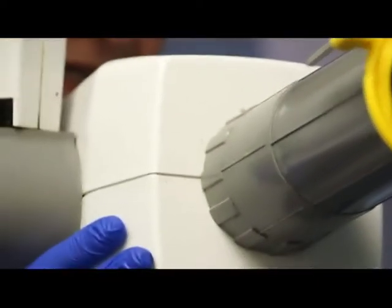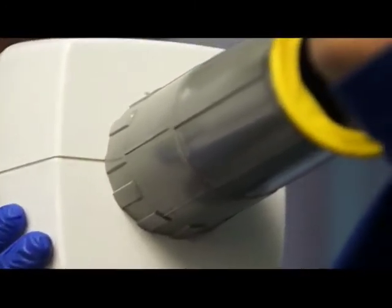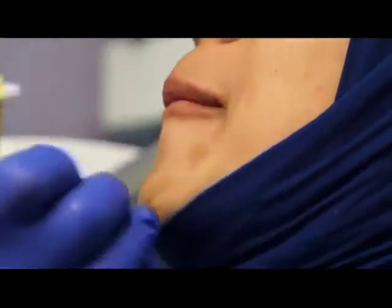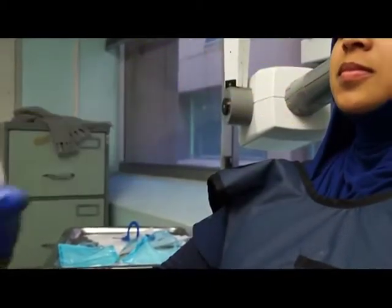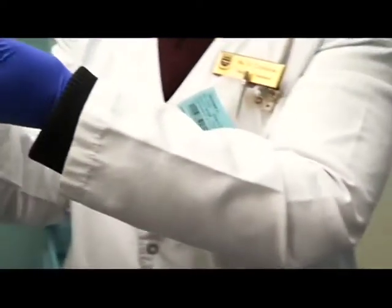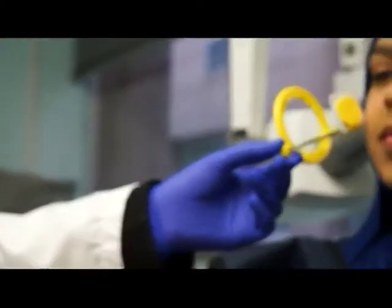As you can see in your mandibular region, the tube is facing upwards - it's a negative vertical angulation. Then we can do the same on the upper left and the lower right - we just remember that we change the ring holder. Upper left and the lower right. If I want to do the upper right, I turn this around and I mustn't forget to change the ring as well. So now I can do the upper right and the lower left.